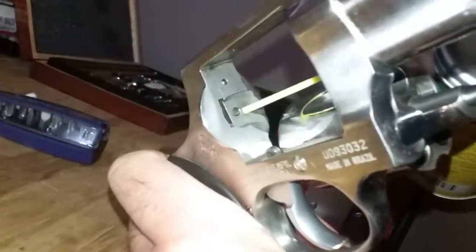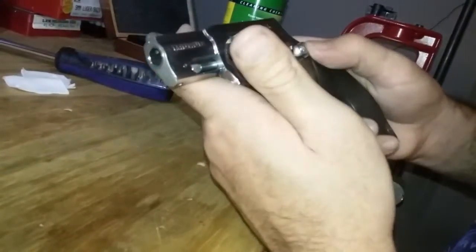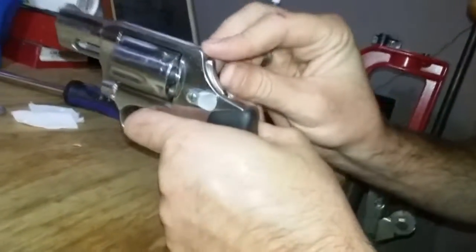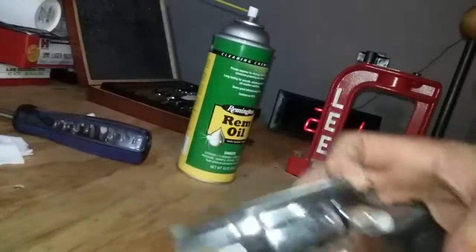Right here on the firing pin, just put a little bit on there. Then just a little squirt for the internal mechanism — ease that off. It's a little more tricky to get in there, but a small amount is all you need.